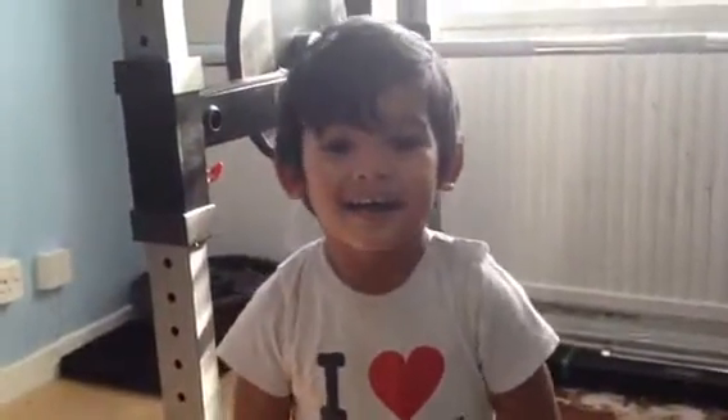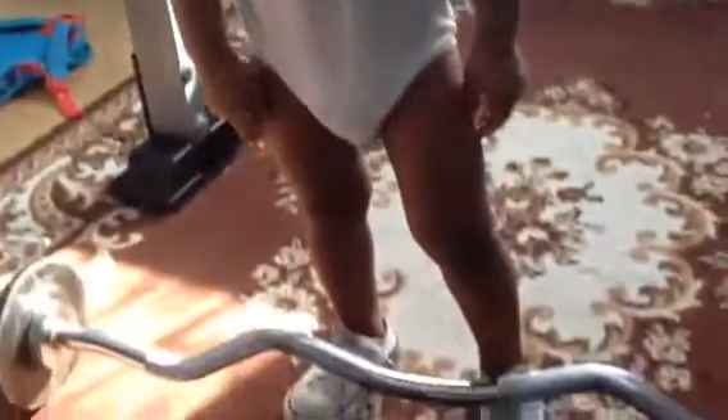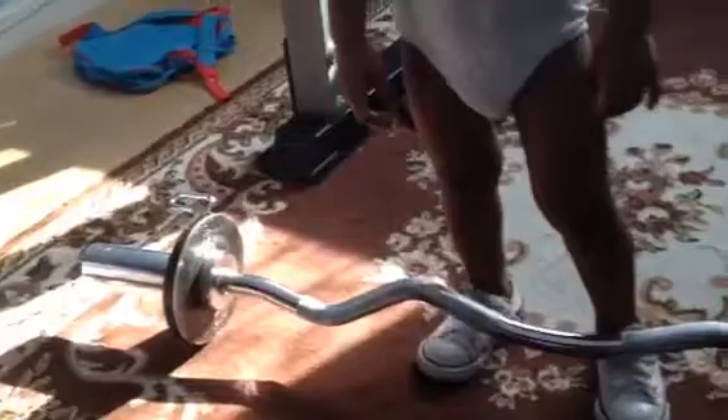Was that easy? Yeah. How easy was that? Say very easy. Easy. I love mum and daddy. Daddy.